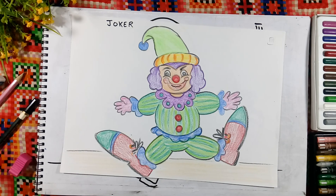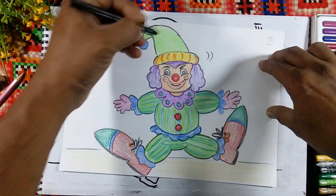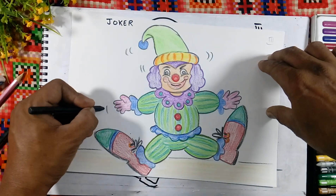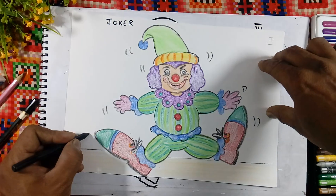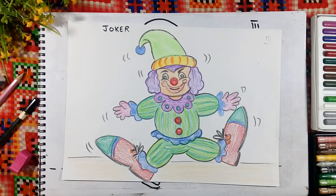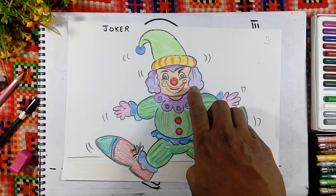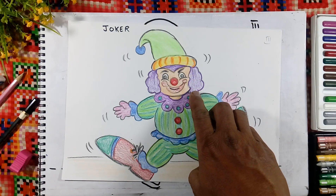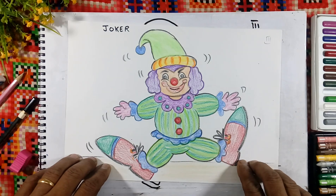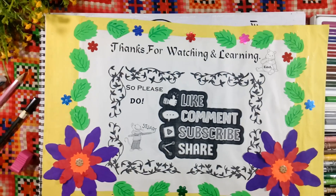Take a black color and make the marks. Like this you can color the clown. See, the nose is red color. Color the hair in any color — many colorful wigs are coming. Color the suit in different colors; you can use any color for coloring this. Thanks for watching and learning something, so please do like, share, and comment.